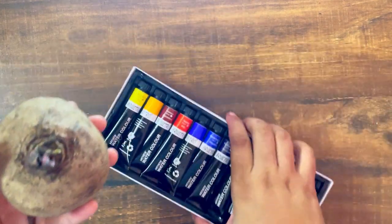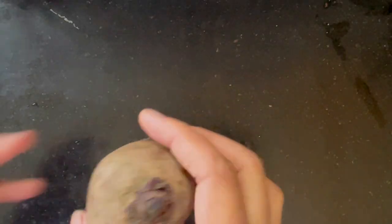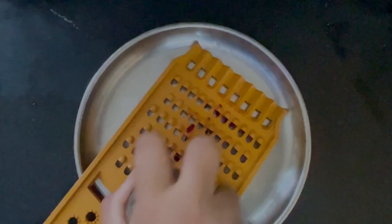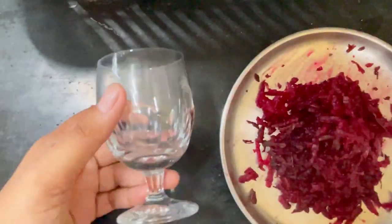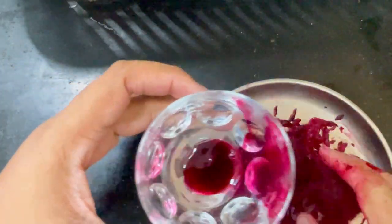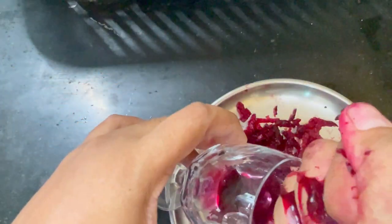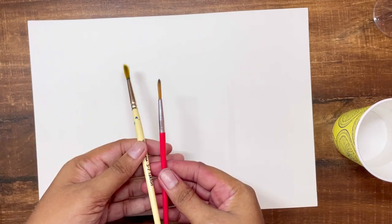Hey guys, welcome back to the channel! Today we are going to ditch the watercolors and paint with beetroot juice. We'll be painting with beetroot juice for the first time — have you ever wondered what happens when you use unconventional materials to create art? We are about to find out together. Beetroot juice is known for its vibrant color and organic properties, making it a perfect ingredient for our artistic experiment.